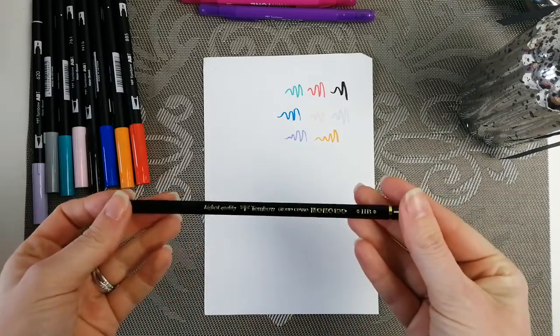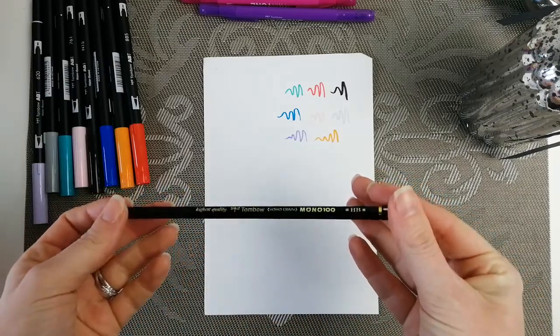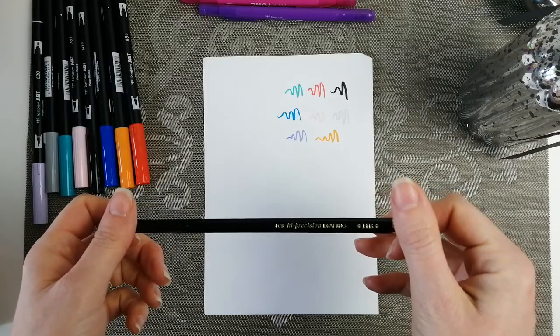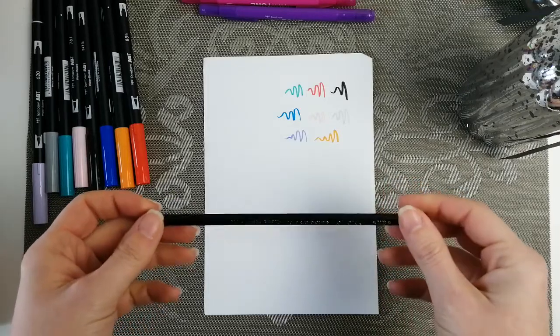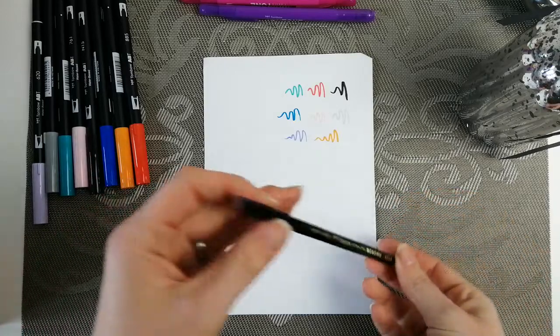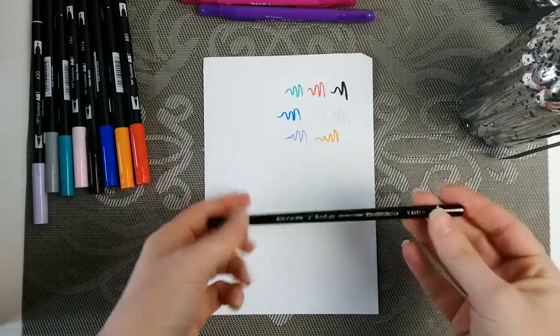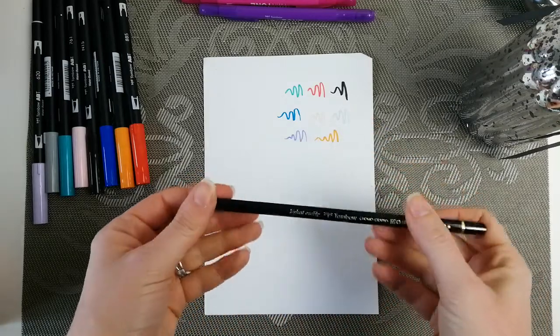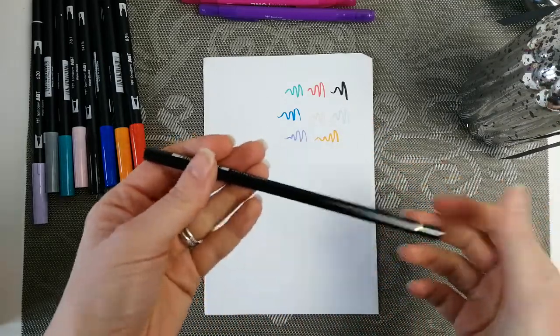And then we get one Tombow Mono 100 HB pencil for high precision drafting. It comes unsharpened with a capped end. Quite a nice looking pencil, very light.